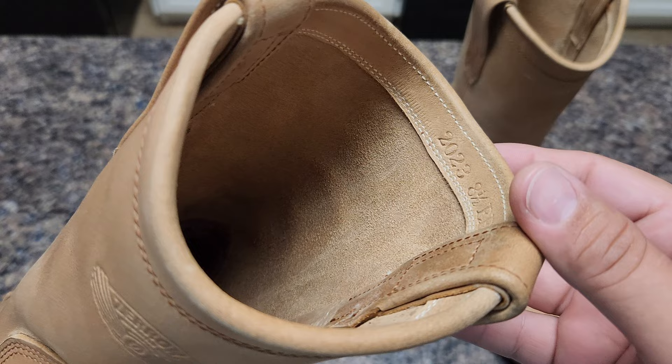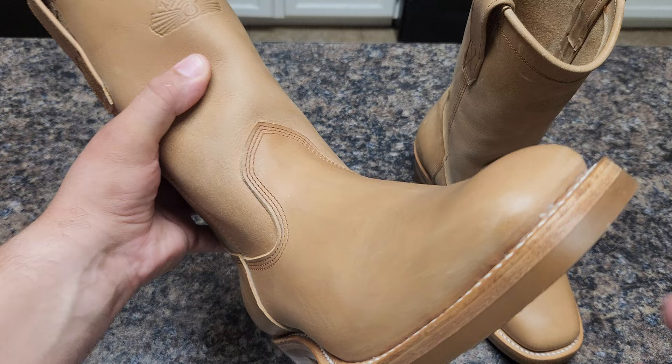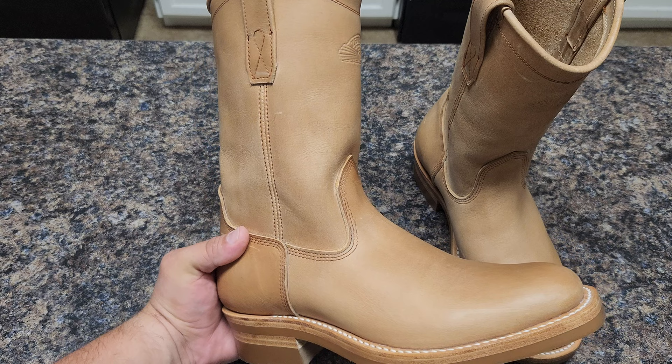This was made this year, size EEE and a half. The boot didn't fit me, so I'm gonna send it back to Japan so they can rebuild or repair it for me. But before sending it back, I want to show you this quality.